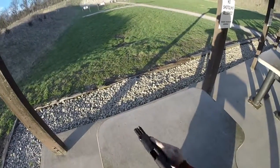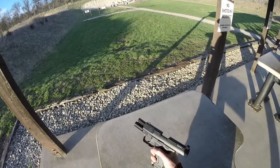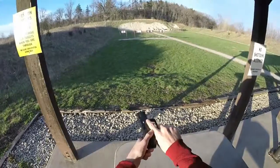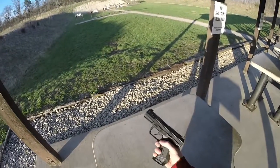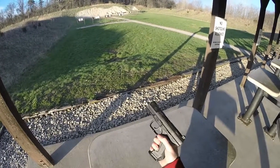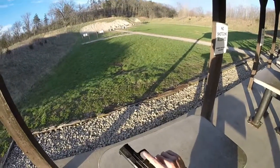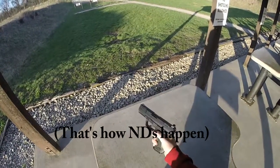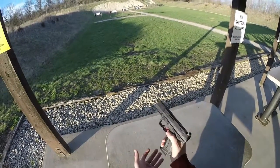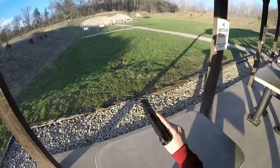I've gone over the trigger mechanism, but let me cover some other details. Right here you have your magazine release. This is your slide release. This is your decocker. This is your cocked indicator. And this is your loaded chamber indicator. A lot of people get weird about the magazine release — I've seen bad advice, like using your thumb, which isn't happening, or using your index finger. The best way I've found to release the magazine without adjusting your grip is to just use your middle finger. That's the easiest way.